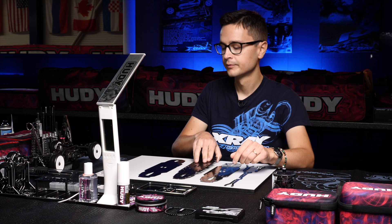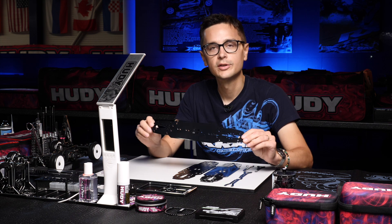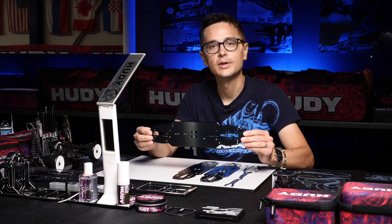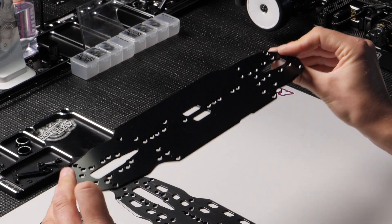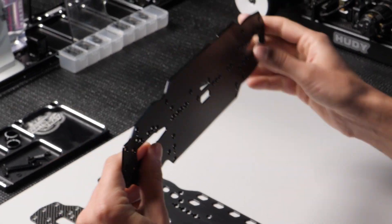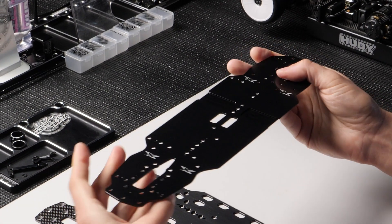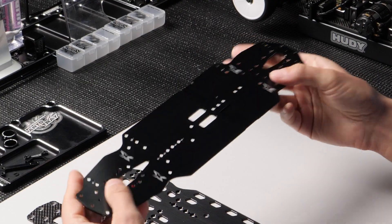If you plan to race on really high grip tracks, such as CRC black carpet, which is mostly seen in the US, we recommend the solid aluminium chassis. This is the stiffest option that we offer, and as you can see, it has no cutouts in the chassis, which makes it very rigid and very consistent and easy to drive for high grip conditions.